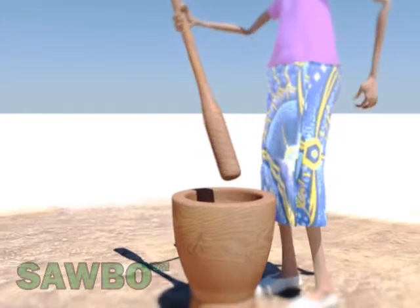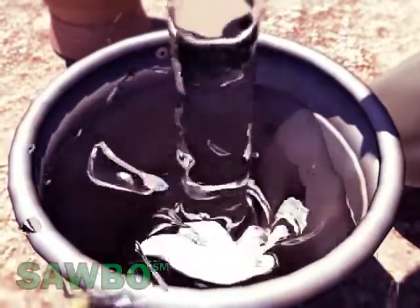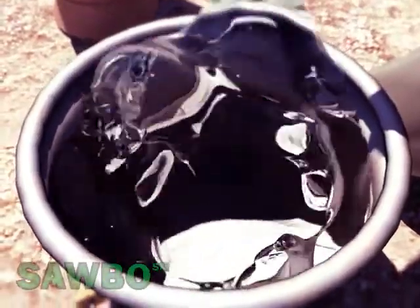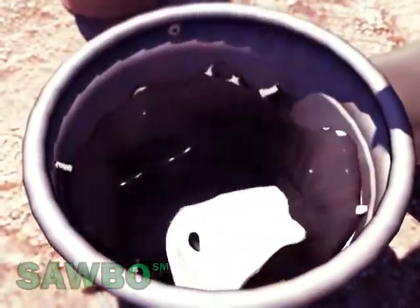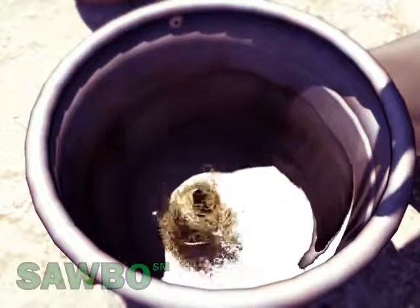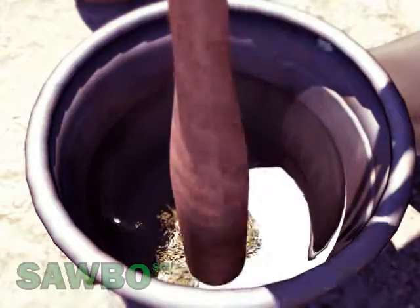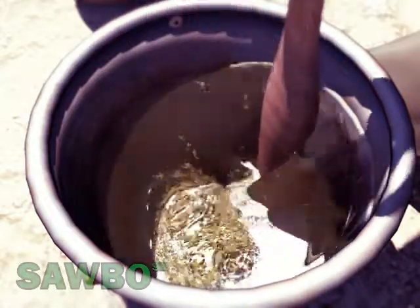Pour the fine powder into a container of water and mix the solution well. The proportion to be used is 350 grams of powder per 10 liters of water, which is approximately six handfuls of powder per 10 liters of clean water.